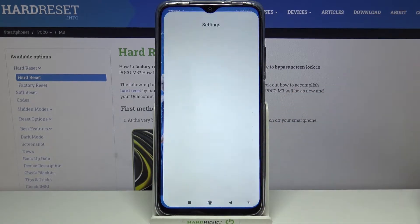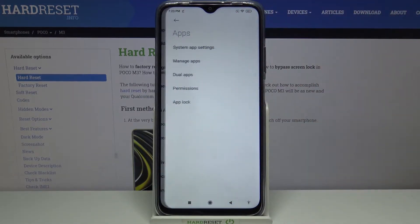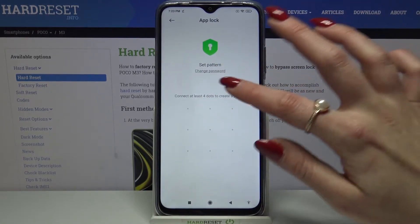Start by opening Settings and scrolling down. Now click on Apps and tap on Uplock. Over here, click Turn On and create your pattern.